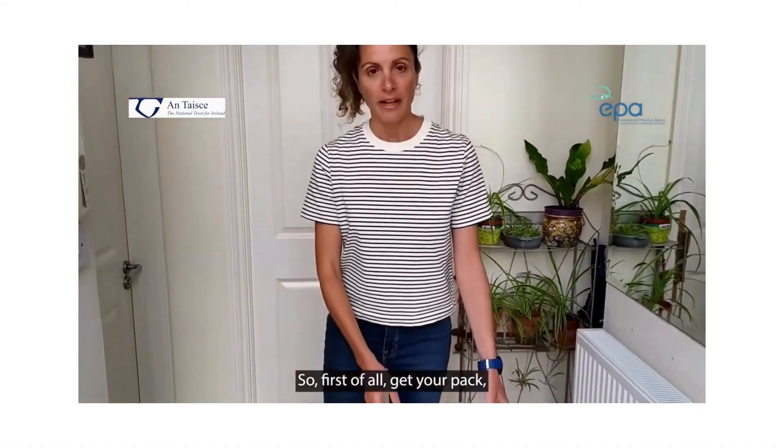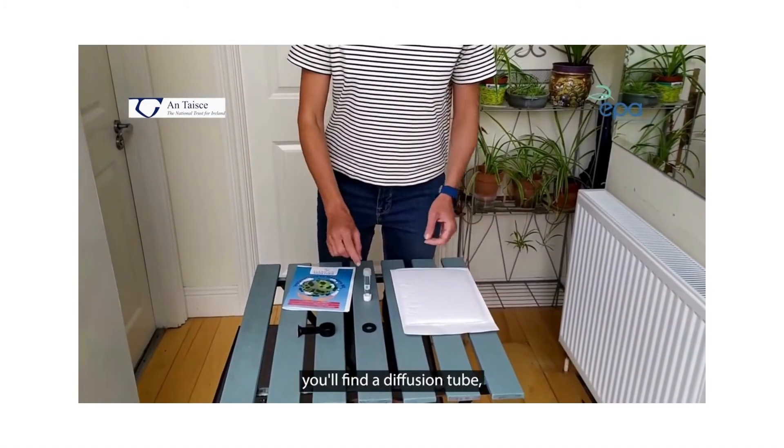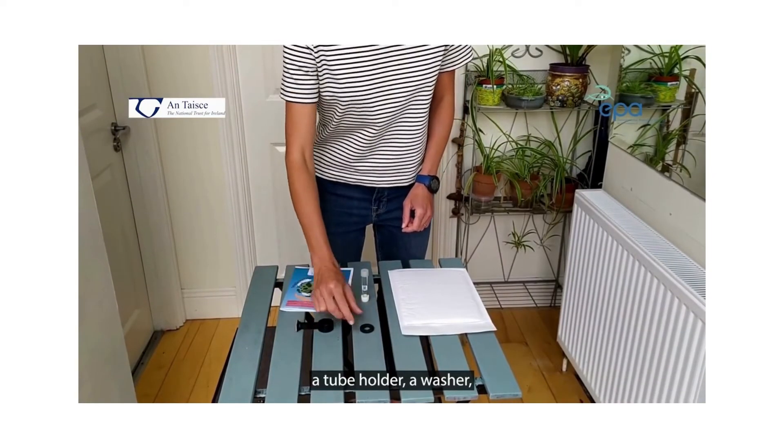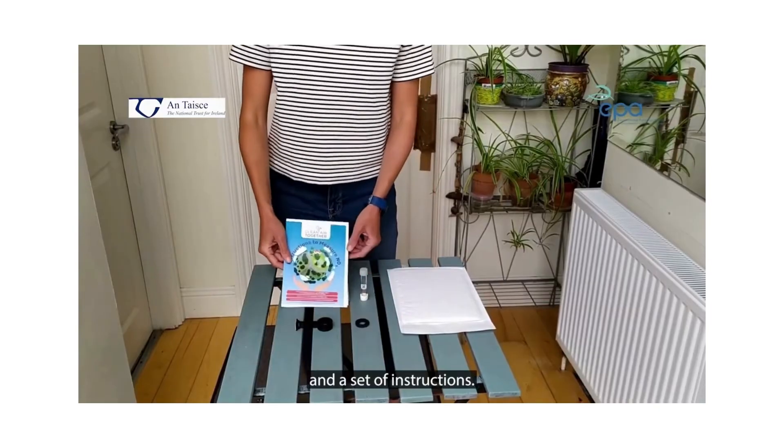So first of all, get your pack and in your pack you'll find a diffusion tube, a tube holder, a washer and a set of instructions.